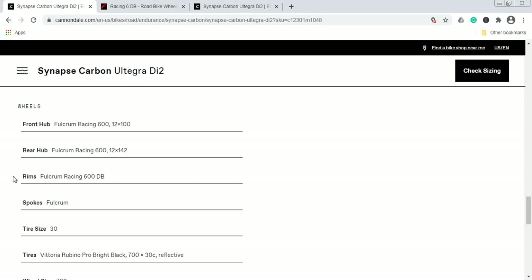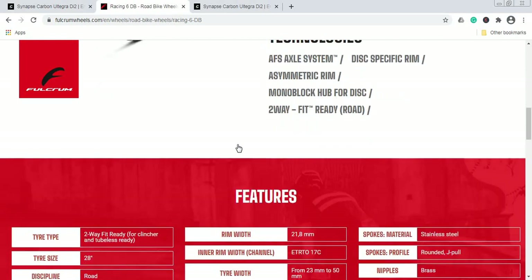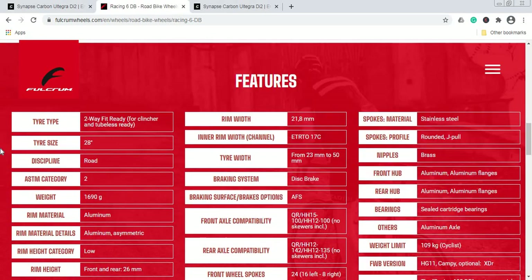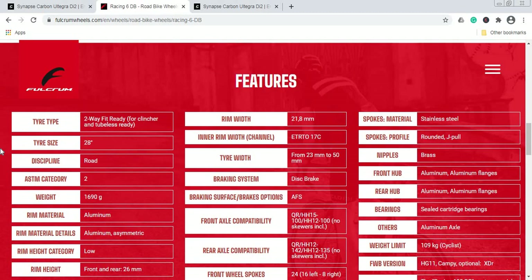For the wheelset, you get a Fulcrum Racing 600 wheelset with 12mm thru-axles front and rear. Jumping to Fulcrum's website, the Fulcrum Racing 600 is essentially the same as the Fulcrum Racing 6 DB wheelset — the specifications are absolutely the same. I'm guessing the Fulcrum Racing 600 is an OEM production version specifically for Cannondale.